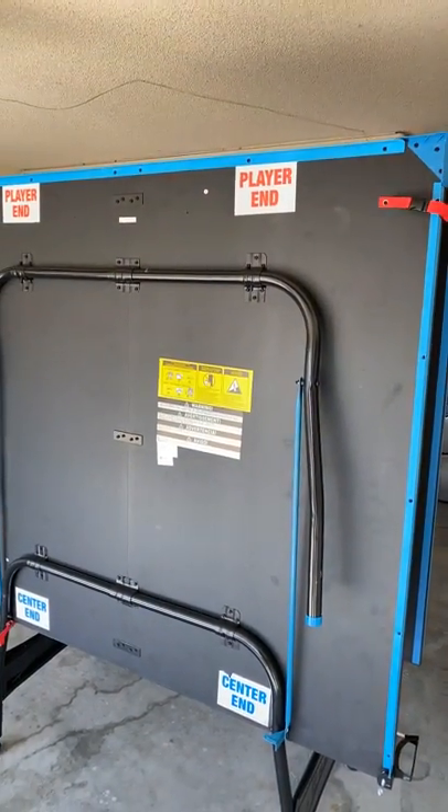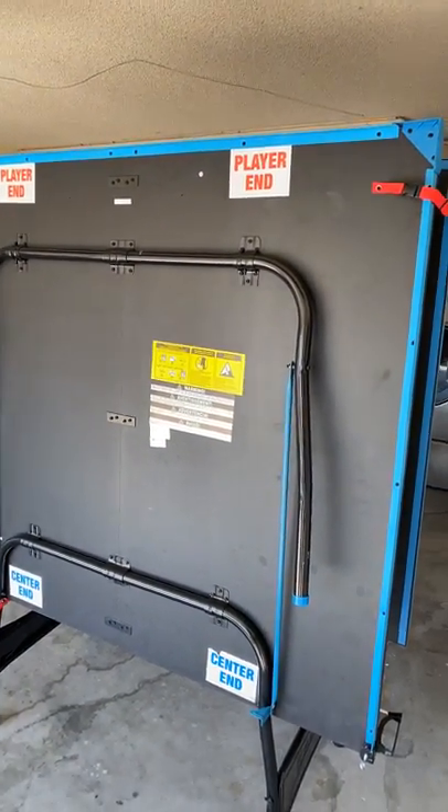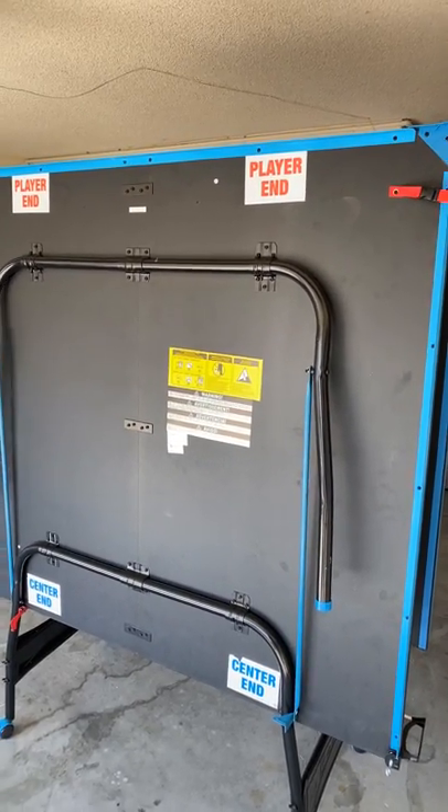You're going to want to move your car out of the garage so that way you have more room to play. Once your car is out of the garage, move the table to the center of the garage.